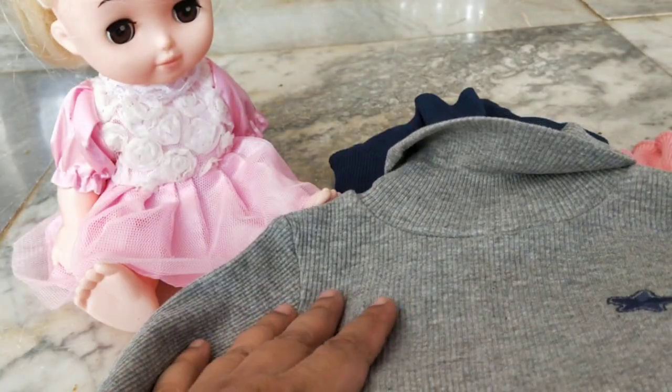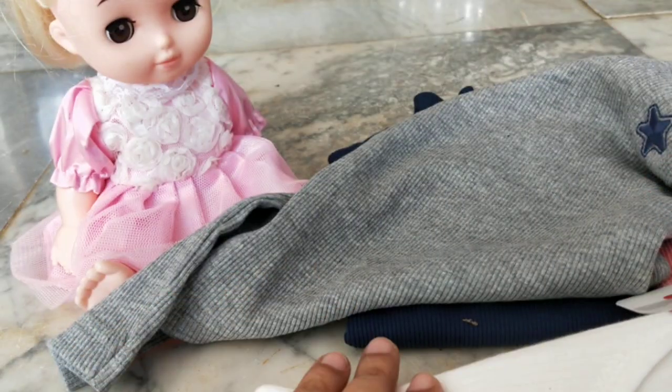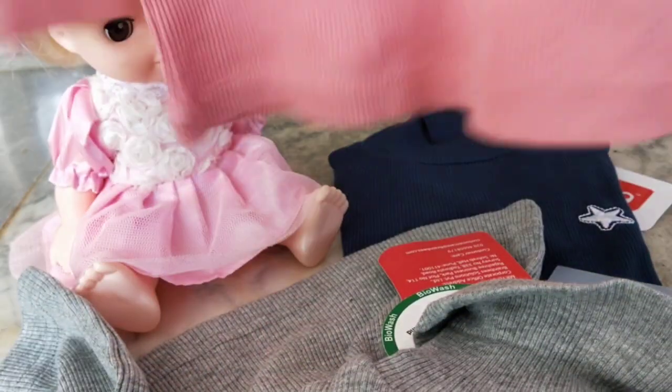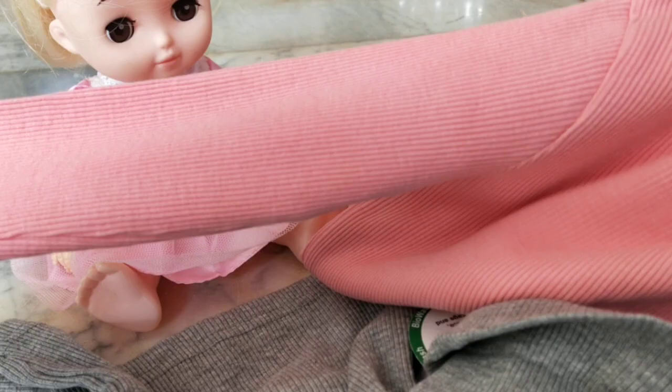These full sleeve thermals — compared to the sleeveless thermals — the cloth is not as great. The sleeveless ones from Baby Hug are excellent, very very soft, and I'm sure they won't irritate my daughter. The full sleeve ones are very good too, but not as great as the sleeveless ones. The pink one I had bought last year and she used it quite a lot — it's the same material. That's the reason I bought it again, but I didn't buy the sleeveless ones last year and I now realize those are better.